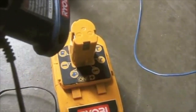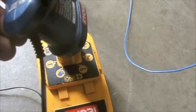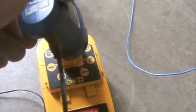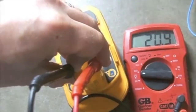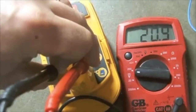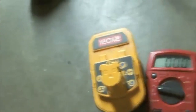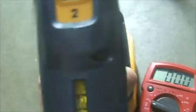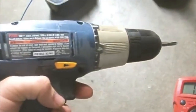The next step is I will charge this battery, so I'll plug it into the charger and when I have a solid light it will be holding a charge. Now I've charged the battery and it is reading at 20.9 volts with a full charge — so I have recharged this.